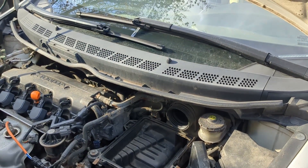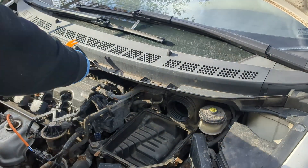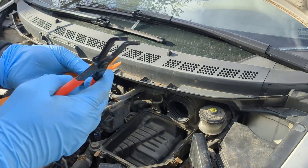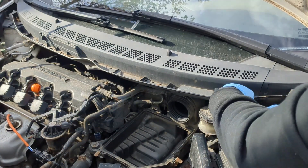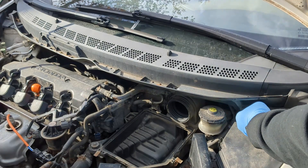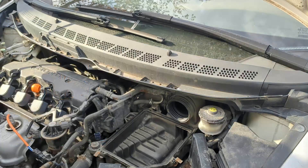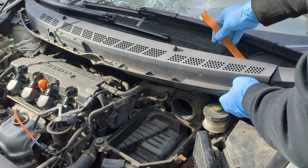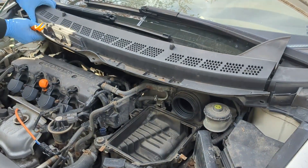Now I will remove the coil panel. Remove this rubber strip right here. Now I will use a clip removal tool to remove some clips holding this in place. Some of these clips will not be reusable, so it is good to have a clip set like this — I will put a link for a set like this in the description below. All the clips are out, now I can pop this out of place.